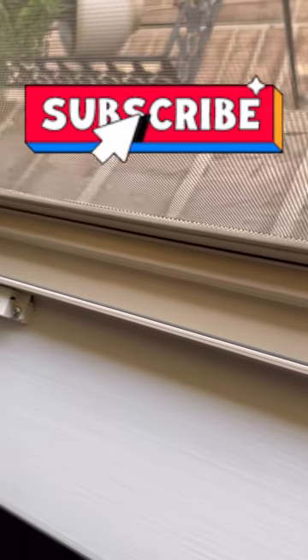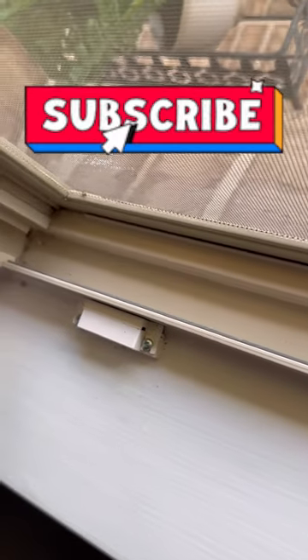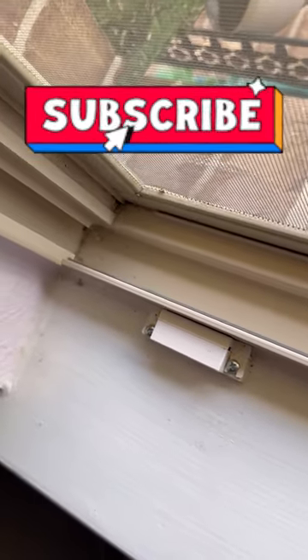All the products used in this video will be listed and linked in my description box. Drop a comment below and let me know which hack you liked best. Thank you for watching — if you enjoyed this video don't forget to like, comment and subscribe. Goodbye everyone!